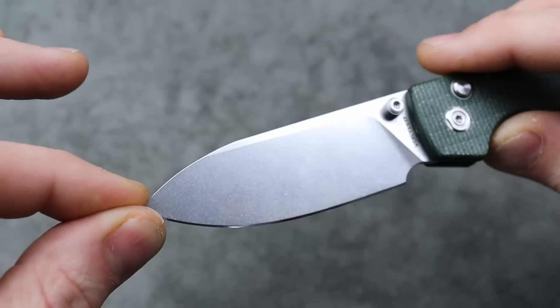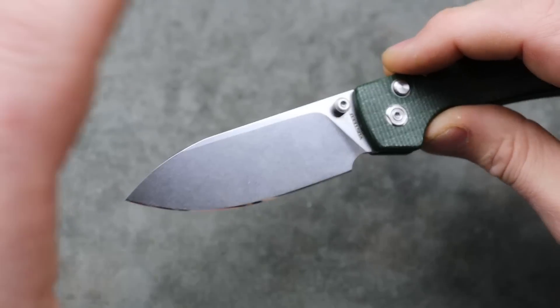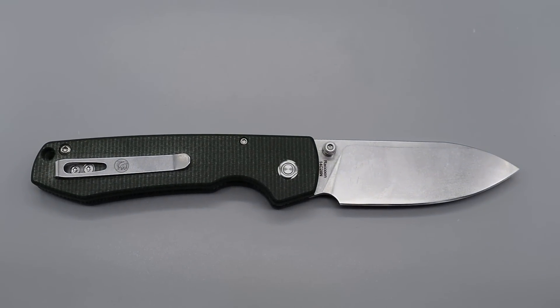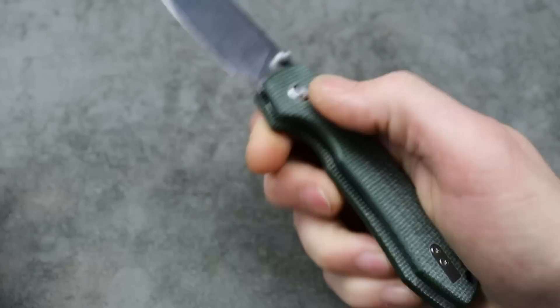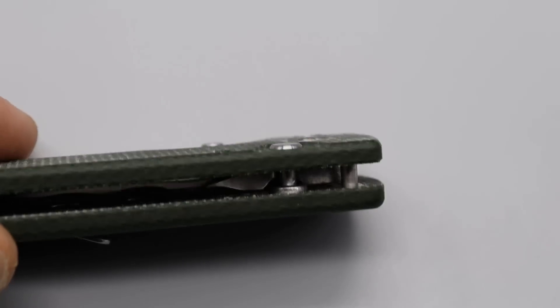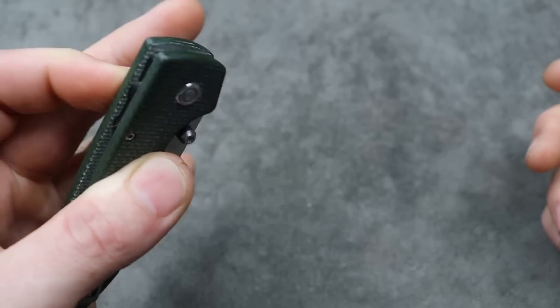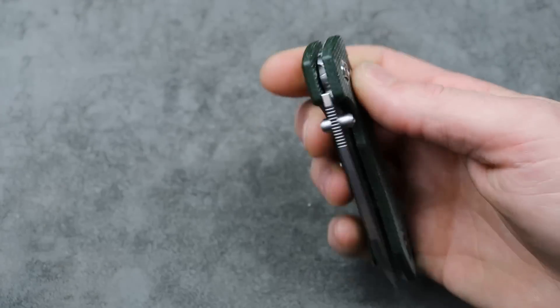Great blade shape — I love this somewhat spear-point-ish style blade. It's almost like a mixture between a sheep's foot and a spear point. Micarta scales, very comfortable in the hand. Very fidgety with the button lock action. Because the button lock is recessed perfectly, it doesn't poke out a lot — you can put your finger there without disrupting the detent, which is really good because that's a common problem with button locks. I love it and the full review is up on the channel.